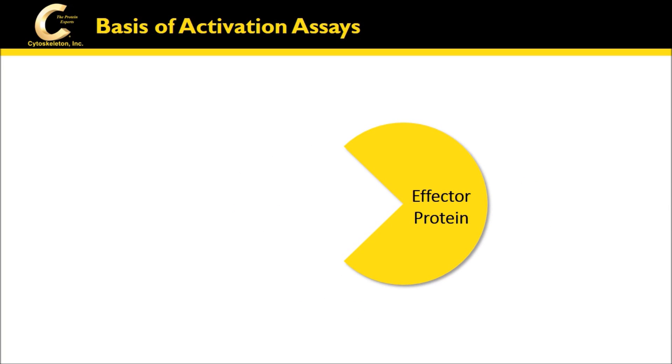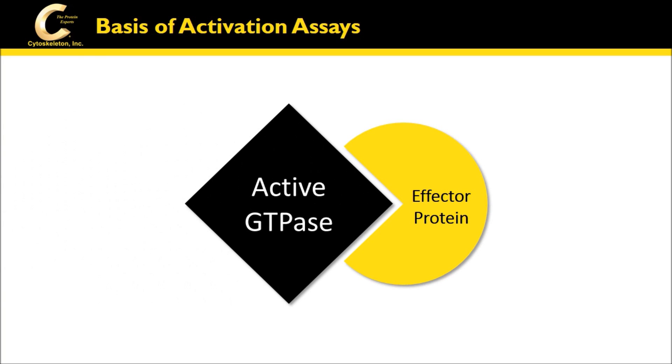Both the traditional pull-down and GLISA small g-protein activation assays work by the same principle: an effector protein specifically recognizes and binds the active form of the respective GTPase for quantification.